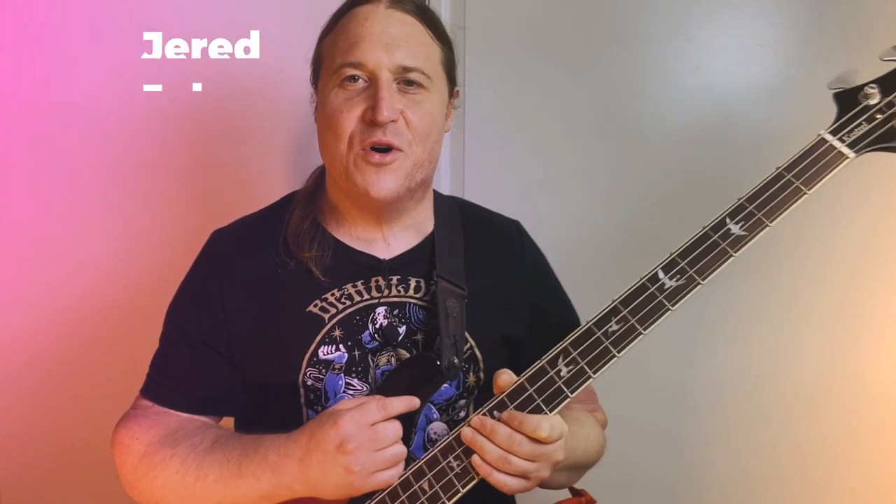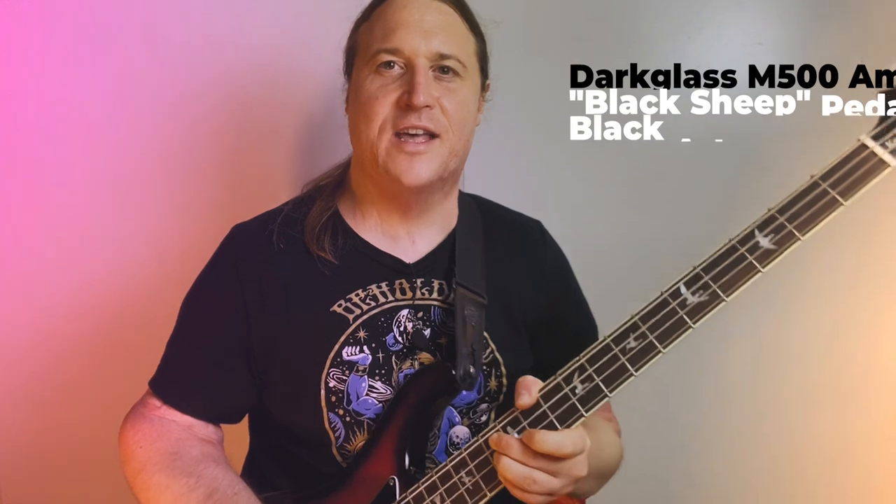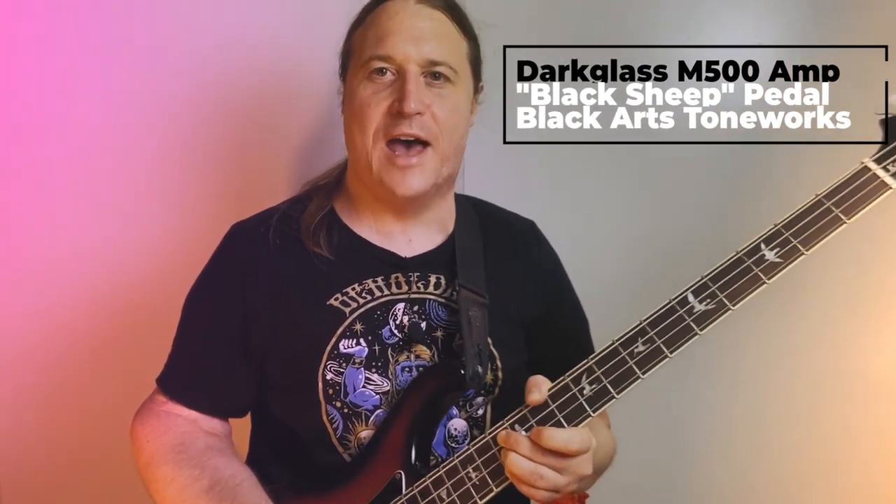What's going on? Welcome to Beholden to the Riff, the heaviest bass channel on YouTube. My name is Jared. Thank you so much for checking out this video. For the tone in this one, I'm using a Black Arts Toneworks Black Sheep Pedal gnarly tone, and as always, running it through my Darkglass M500 amp and into a 4x12 cab simulator.